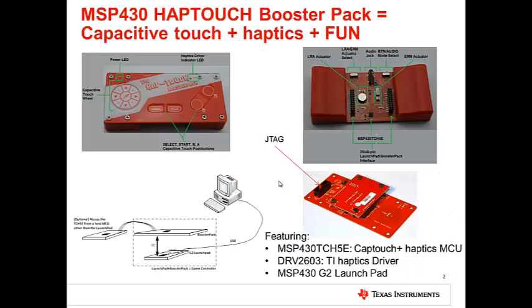The MSP430 Haptouch Booster Pack is a PC gaming controller for the MSP430 Launchpad, and we want to enable everyone to add haptics to their products. As can be seen in the top right image, it features an MSP430 TCH5V, a fully programmable MCU with Immersion TouchSense haptics technology.